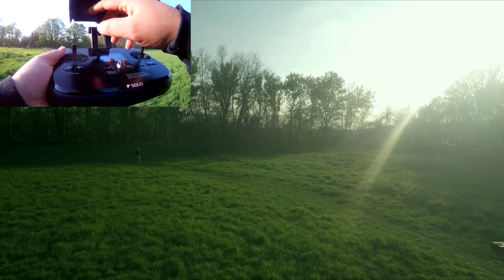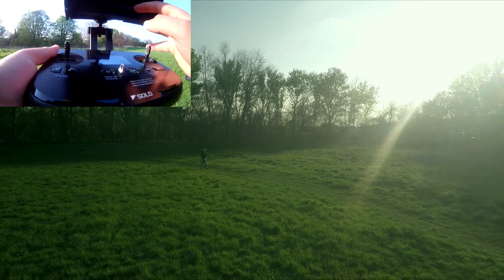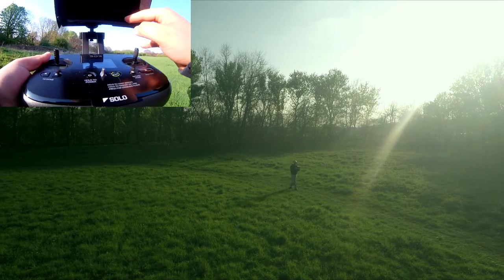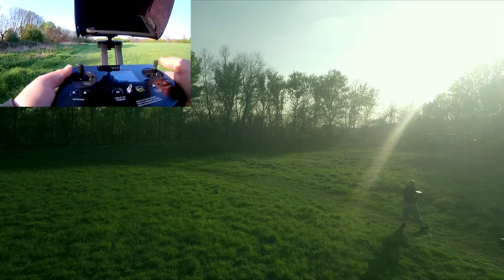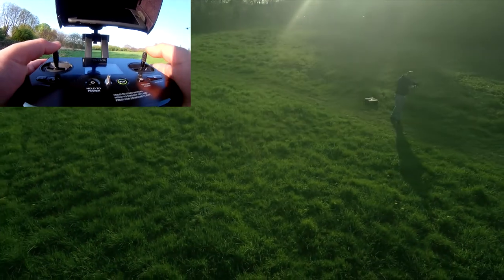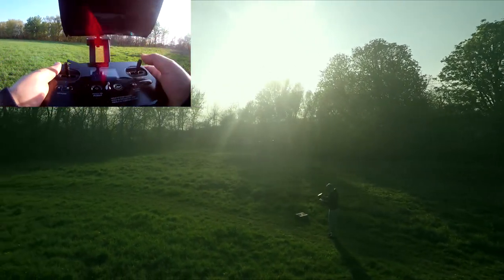I'm going to go over to the quad and change the options to slow it down. At the moment the cable cam is set to 43 seconds — let's take that up to a minute. Actually, let's take it up to the max duration and hit done. This time I'm going to try and keep my eyes off the quad, not be frightened, and basically see if I can keep myself in view by just using the FPV.